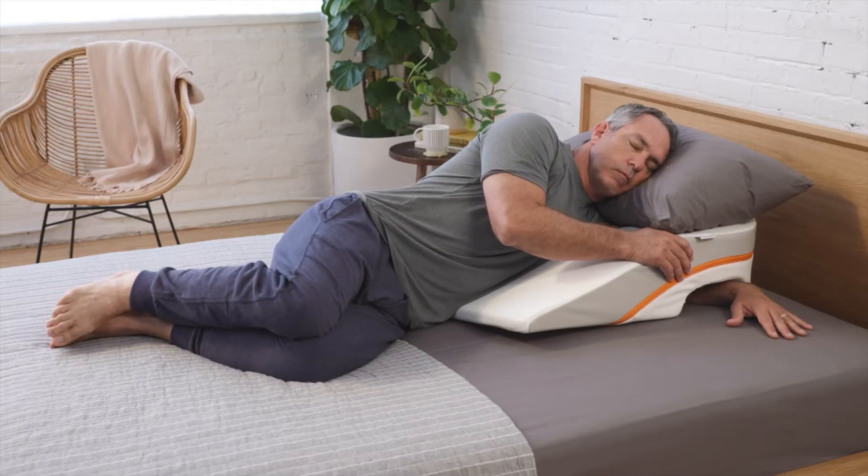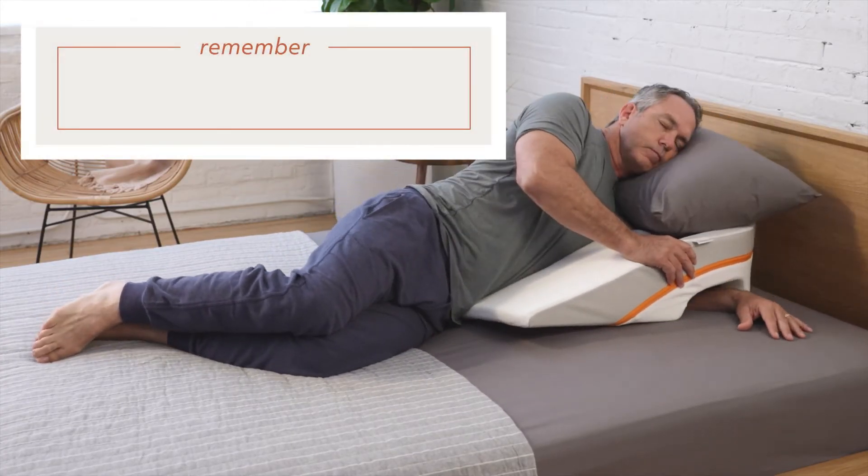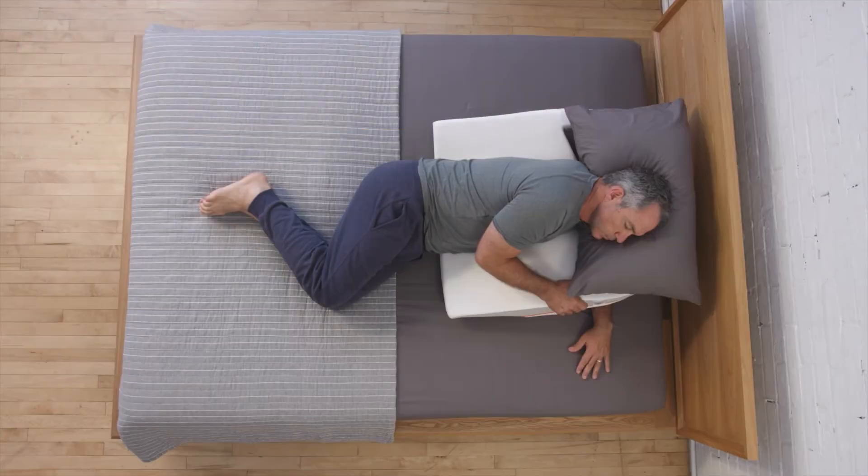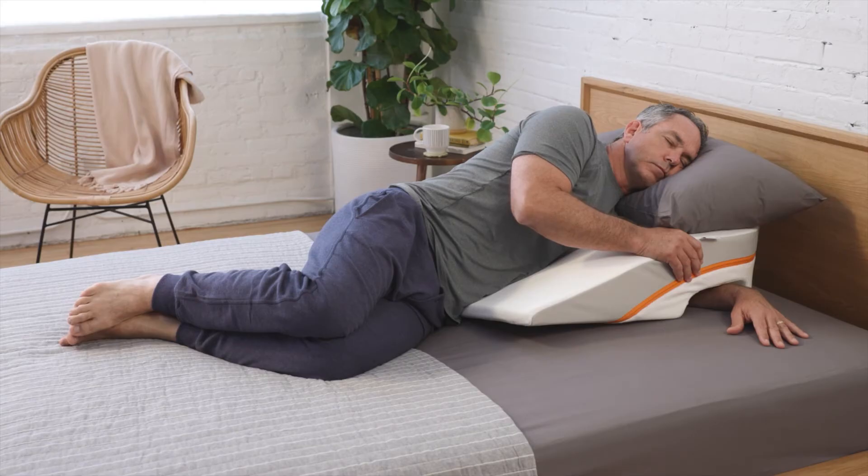Once your arm has dropped into the arm pocket and there's no pressure on your underarm, make note of where your hips are falling on the wedge. Are your hips on the bed or are your hips up on the wedge itself? If your hips are on the bed, that's great — this means your wedge fits your torso properly.